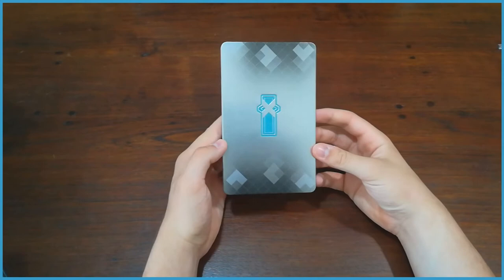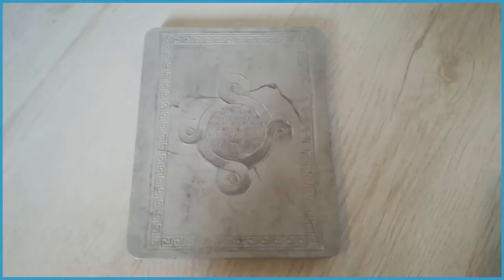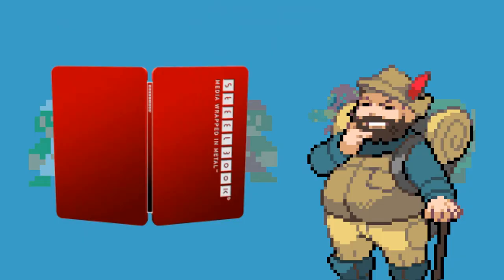The company that runs steelbook.com is by and large the only one around town who produces these things. There are others who produce metal casings for media, but more often than not those steel cases are inferior in quality, feel cheap, and usually need wonky plastic inserts to even hold the disc — like with this Rise of the Tomb Raider steel case.